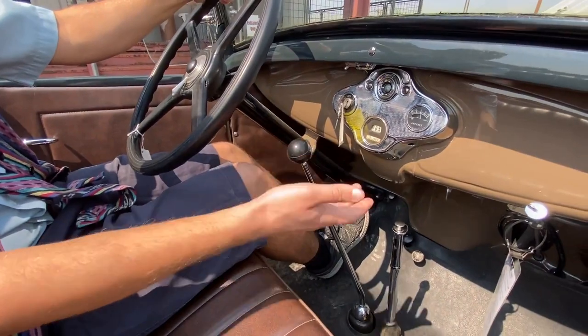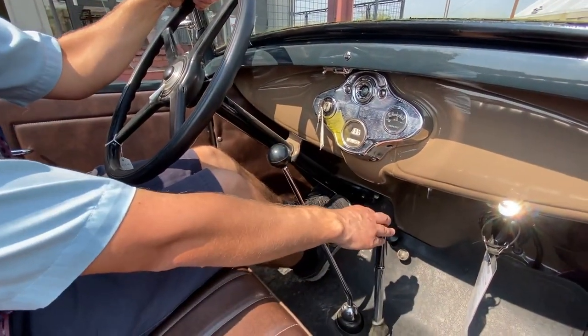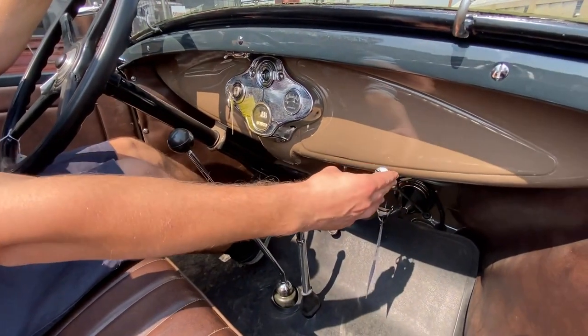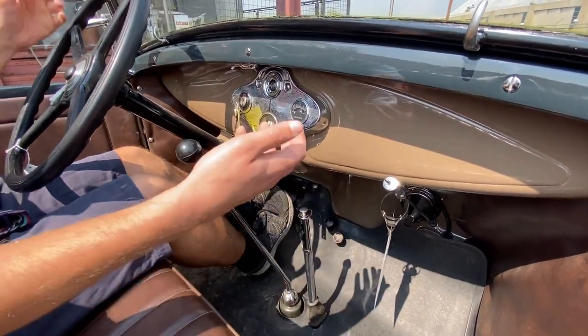Put it in neutral. You can start it in any position, just like a modern, but first put it in neutral and put the parking brake on. This is the choke. If it's cold, you have to pull the choke out, but since we're not cold, we don't need to.